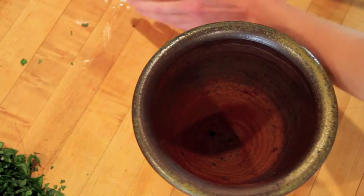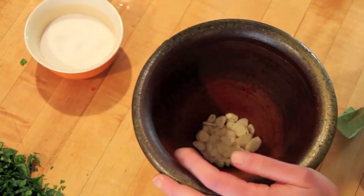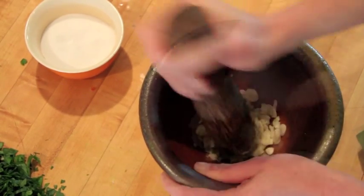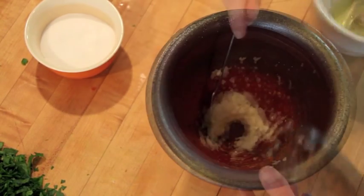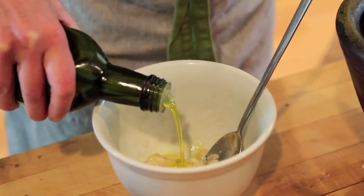We're going to start by pounding up a lot of garlic. You add salt to it because salt helps break down garlic. The reason to pound it up is because it's easier to disperse through a sauce.